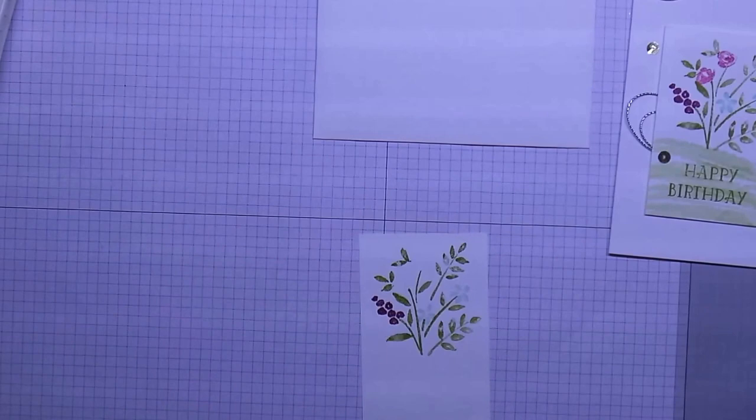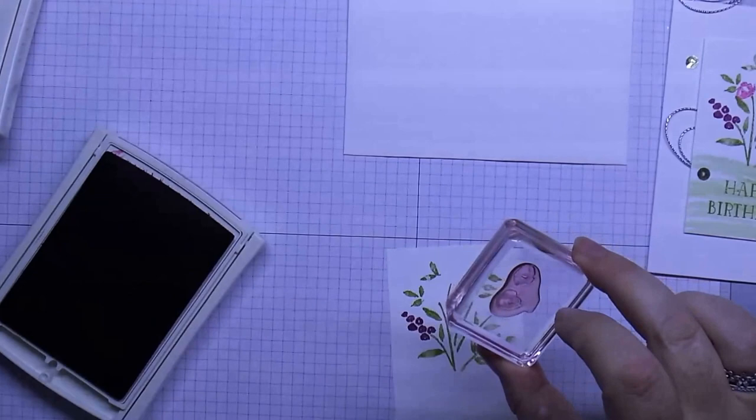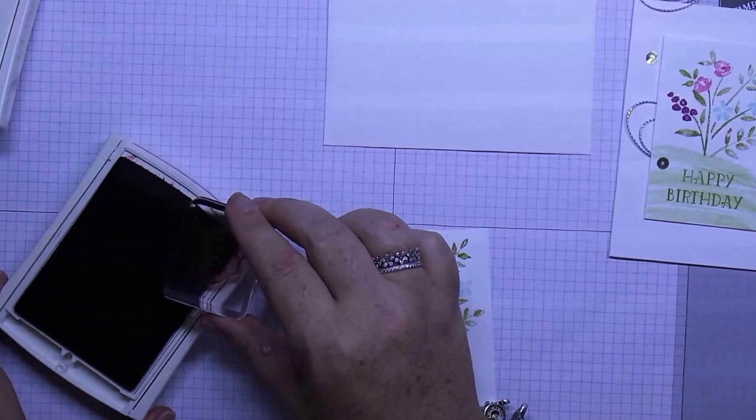Then Rose Red — for our two little rose stamps I'm just going to ink that up very softly. I don't use the Rose Red very often so it's a little bit light, as you can see.